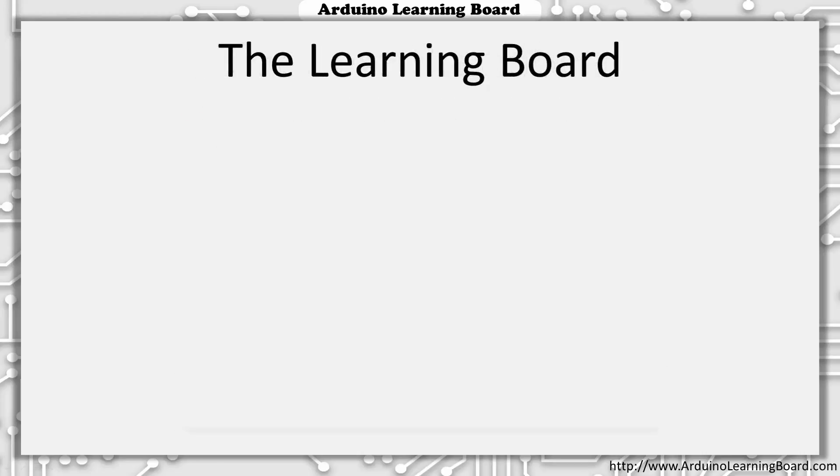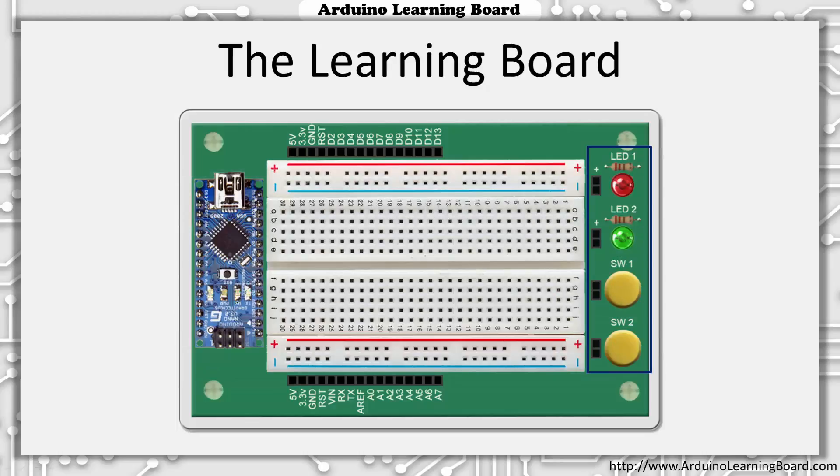On the right side of the learning board, you'll find two LEDs and two push-button switches. Each LED and switch has a two-pin header associated with it. To use the LEDs, you simply connect the lower pin to ground and the positive pin to a digital output. Setting the output to a logic high or 5 volts will turn on the LED. Setting the output to a logic low or ground will turn off the LED. You'll get to experiment with the LEDs and switches in the next video.